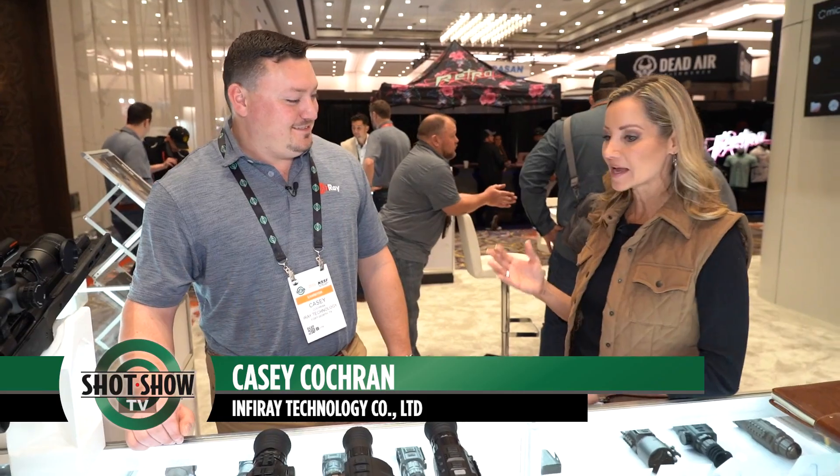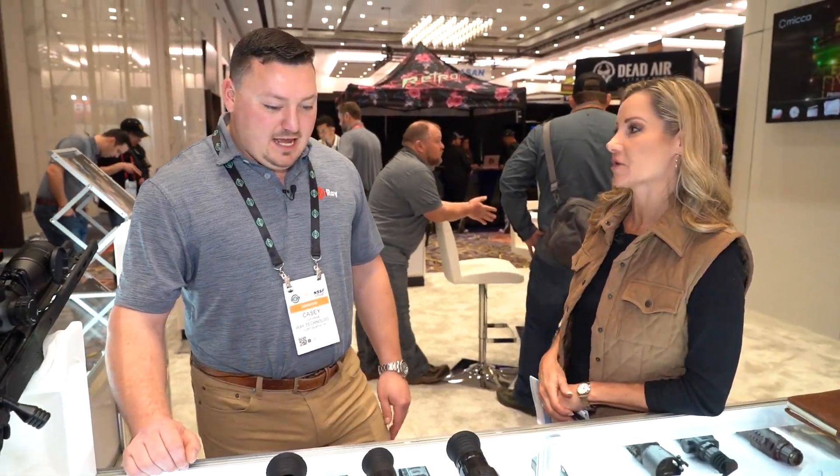I'm here now with Casey Cochran inside Caesars Forum. Casey is from InfraRay Outdoors. Thank you so much for being here. Thank you for having us — we're enjoying ourselves. We're excited to have you on SHOT Show TV. Tell me about four of your new products that you have.